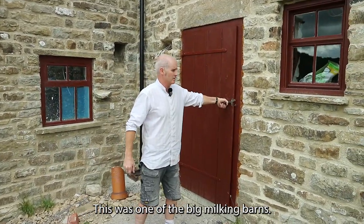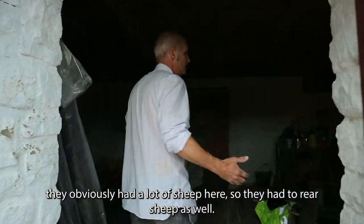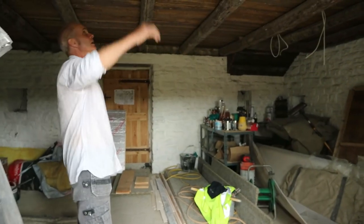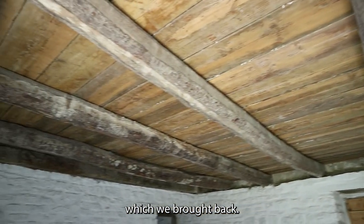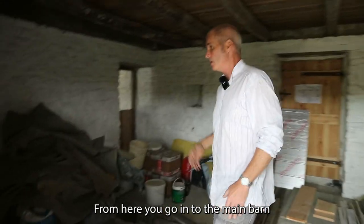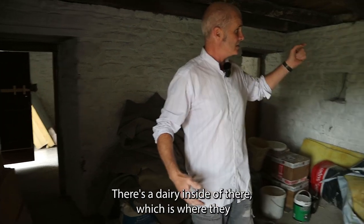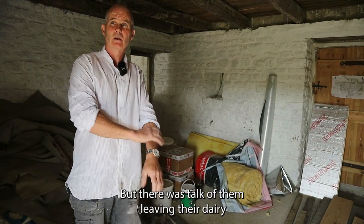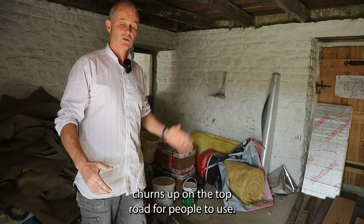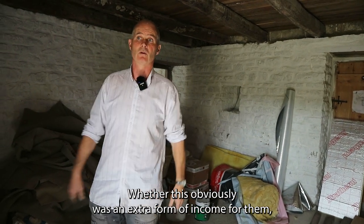This was one of the big milking barns. They had a lot of sheep here as well, so they would bring the sheep in. These are the original floor joists — the original pine ones which we brought back. From here you go into the main barn, where they probably had a cow or a horse — a horse that used to pull the milk churns around. There's a dairy inside, where they either made their own milk and stored it, and there was talk of them leaving a dairy churn up on the top road for people to use — an extra form of income for them.